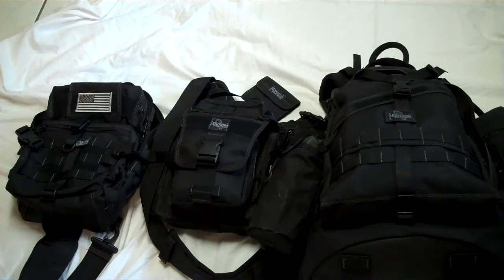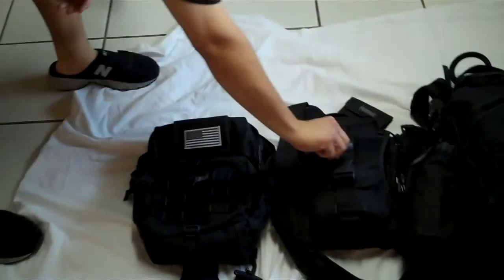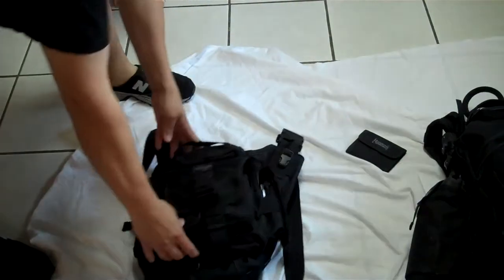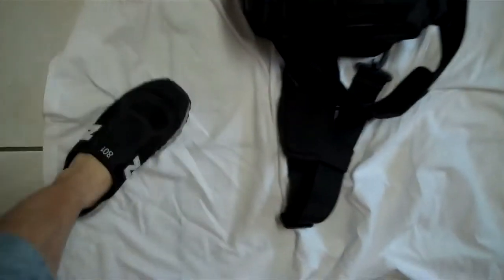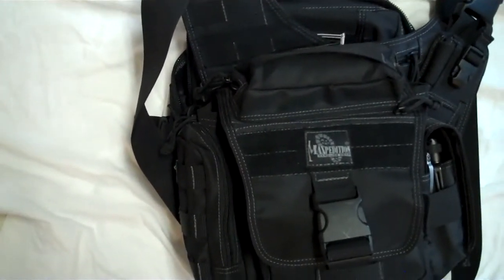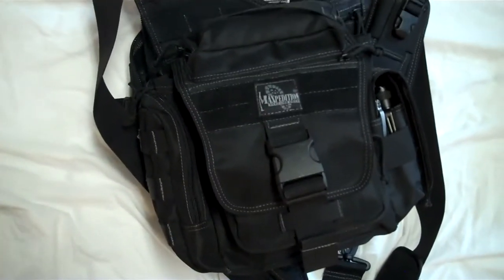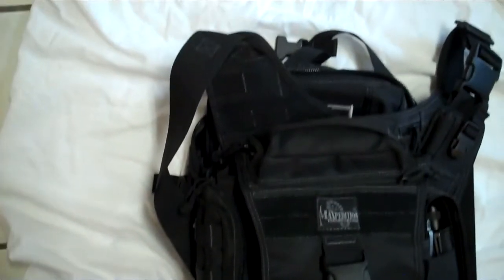We'll start over here on the left. This is my latest one, the Malaga, and I love it. It's actually going to replace my EDC bag, the Leo. As you can see, it's about six or seven inches bigger, and maybe the same width because the Leo has two pockets on the end, but it's definitely got more room so it's going to carry more volume. Both bags are black so it's hard to see the difference, but you can see the flag on the Malaga peeking out.